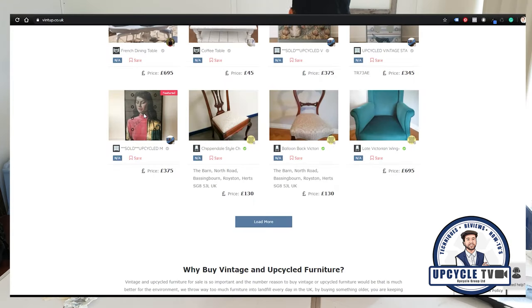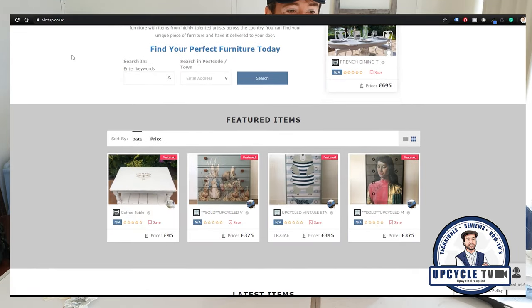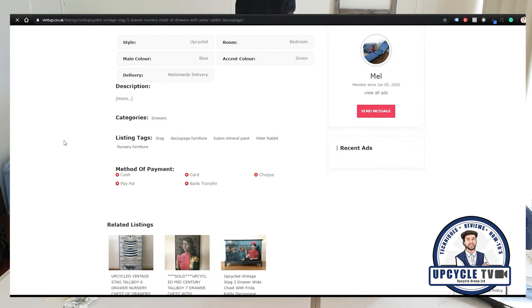I can also tell you about Vintup. Vintup is a completely free site — there's no listing fees or commission fees or anything like that for the seller, and it's free for the buyer as well. You can find that site at www.vintup.co.uk.